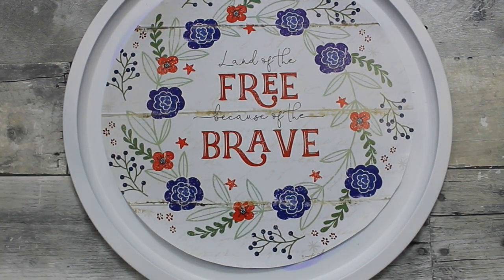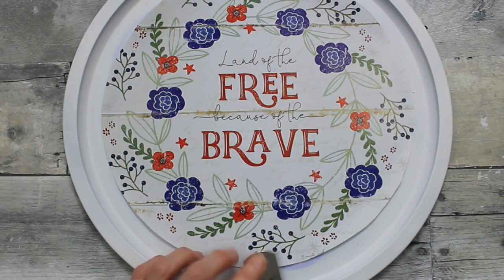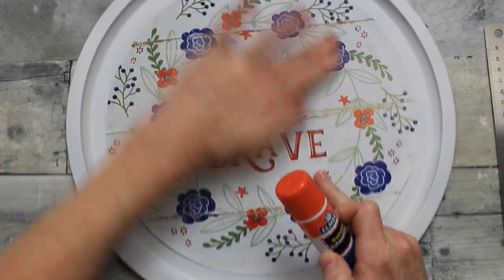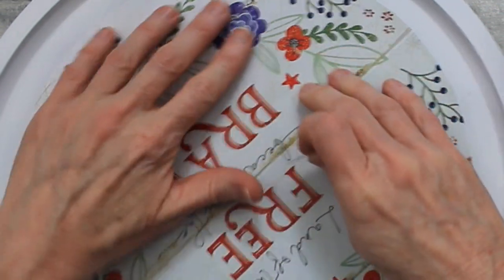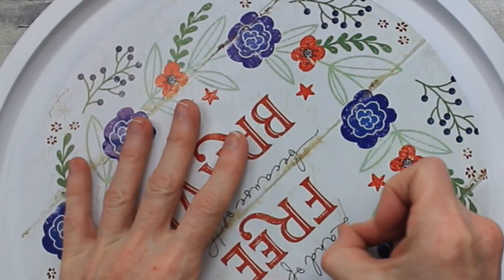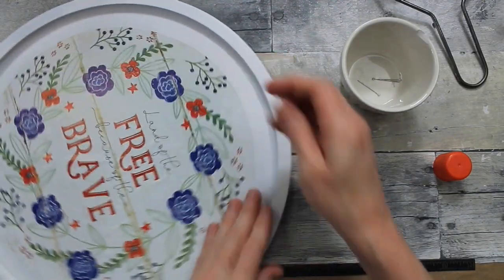I'm just going to lay it there for a moment and get out my ruler — this came from Dollar Tree — and just measure to try to get it as close to center as possible. I'm going to pat that out and rub it out from the center outward. And then if you have any little bubbles that still remain, you can take a little needle, poke it in there above that bubble, and it will just press right out. It's a good little tip.